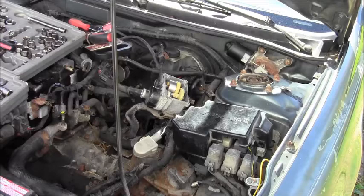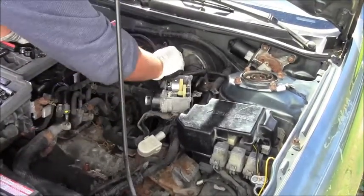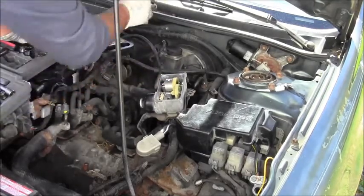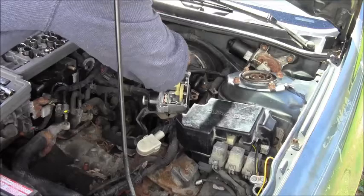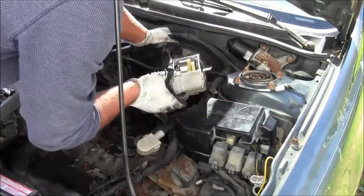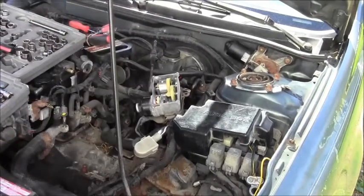The only thing you have to get out now is this cable. I'm gonna mess around with it and get that out. Watch this — got it off. That's step by step — we're getting it done.